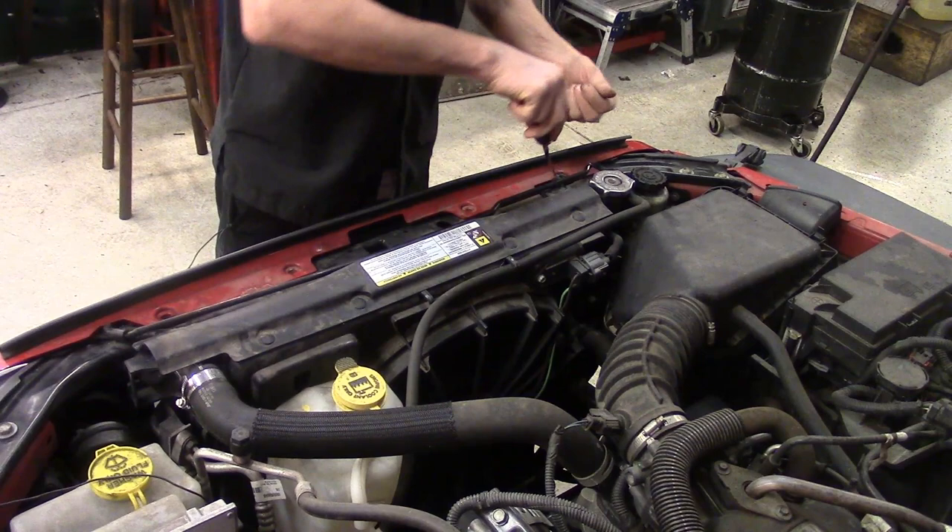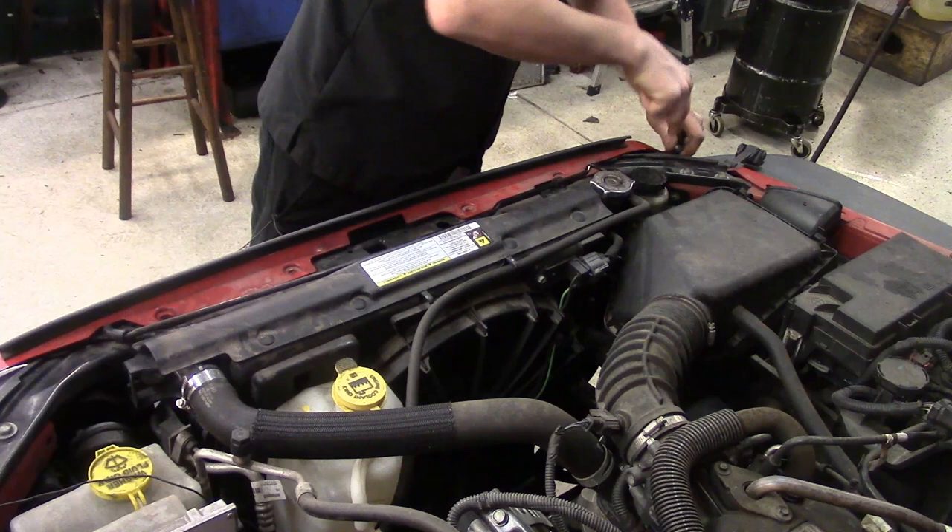The reason we've got to get the grill off the front is we've got some bolts for the AC condenser that mount to the radiator, and that's why we're going to be removing the front grill to get to that. We'll go ahead and jump to the front and you can watch me take the grill off.